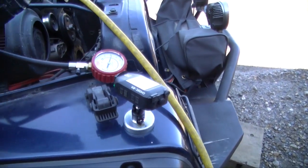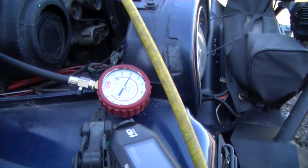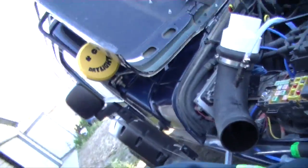All your compression should be within five PSI. If you get a range of ten or more, you know you got some issues somewhere. After that you gotta do a leak down test, maybe a vacuum test — do a whole bunch of tests to troubleshoot where exactly the issue is coming from. But anyway, that's a quick way to do a compression test on your engine.